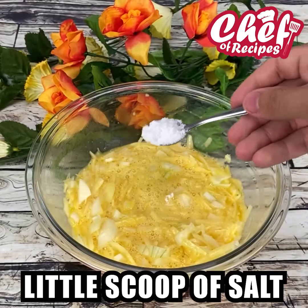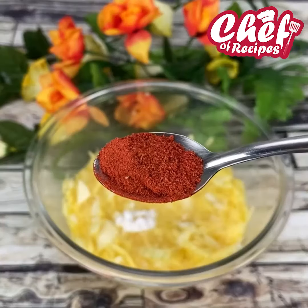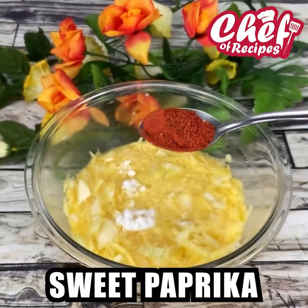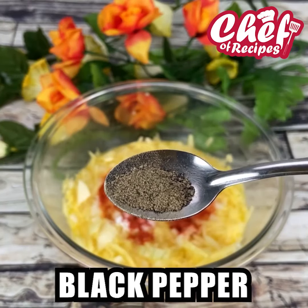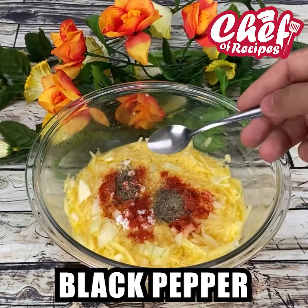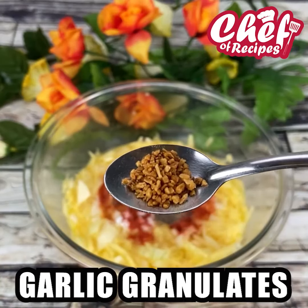Add a teaspoon of salt, a spoonful of sweet paprika, a teaspoon of black pepper, and a teaspoon of granulated garlic.